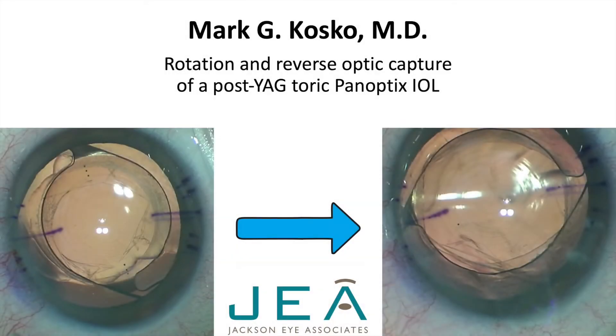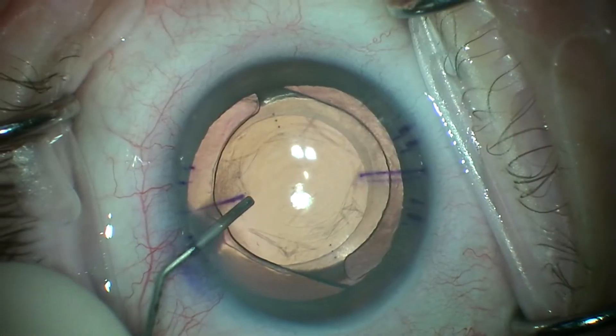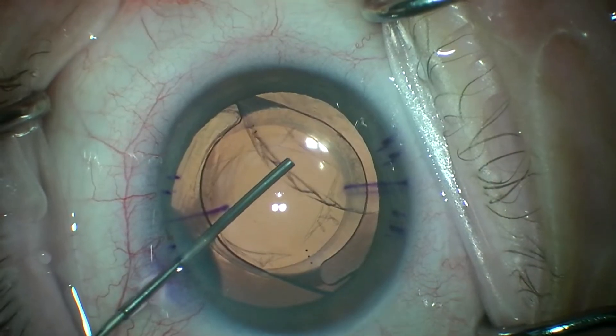Hi, this is Mark Kosko in Jackson, Mississippi. This video demonstrates rotation of a post-YAG toric multifocal and further securing of the lens with reverse optic capture.